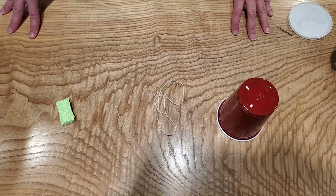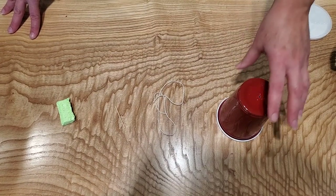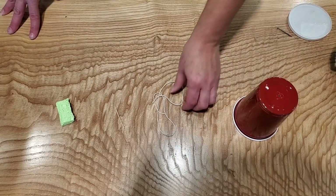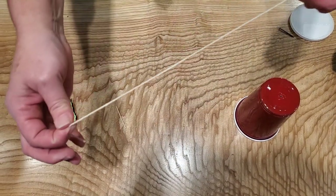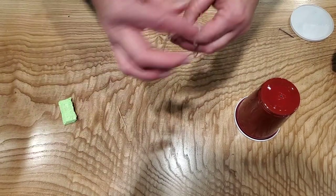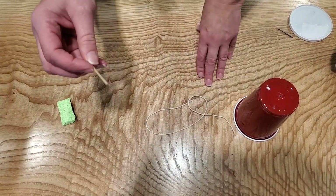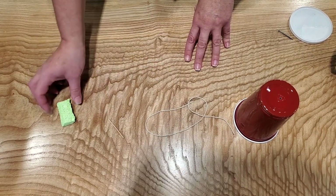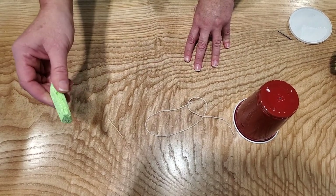For this craft you're going to need one 48-ounce party cup, a string about 12 inches in length, a toothpick with the sharp edges taken off, and a small piece of sponge.